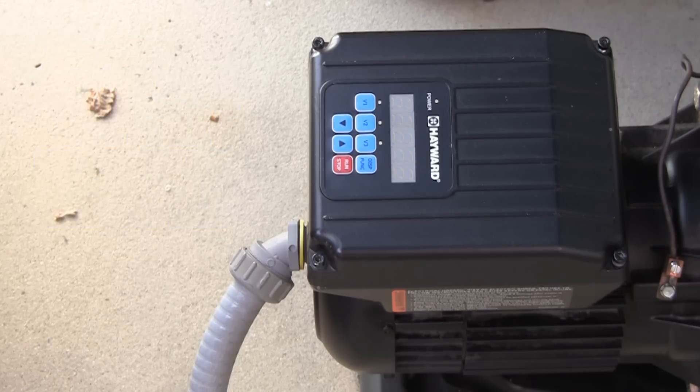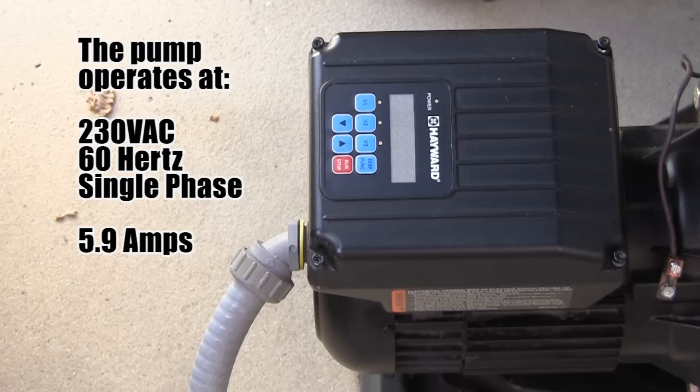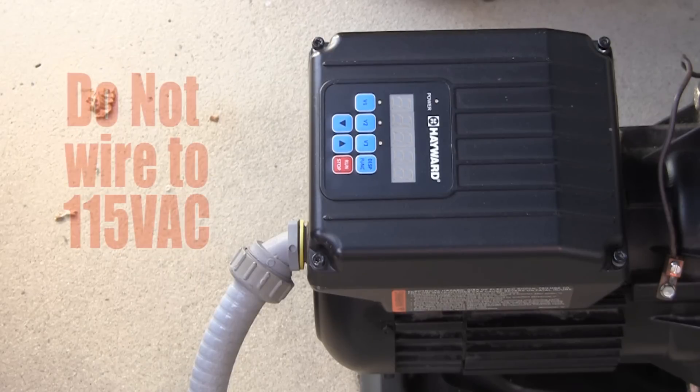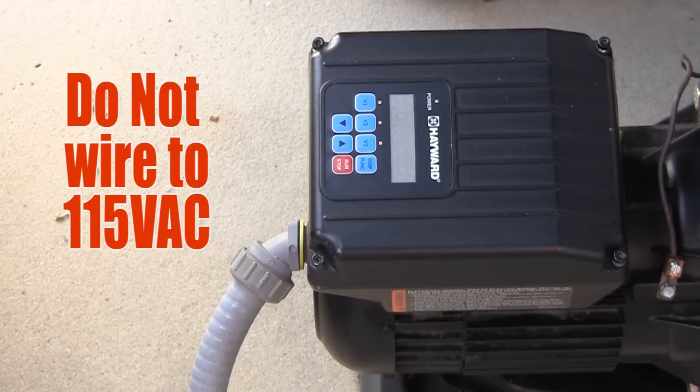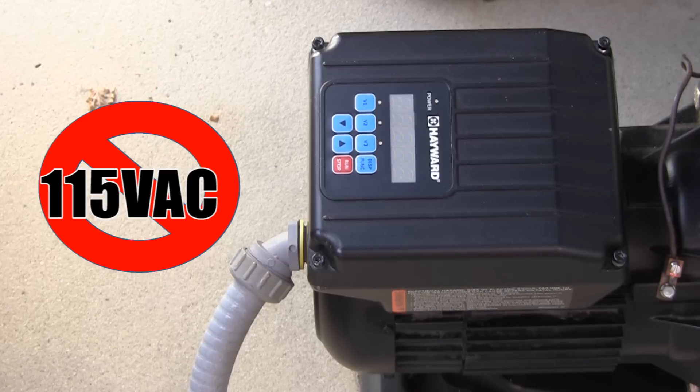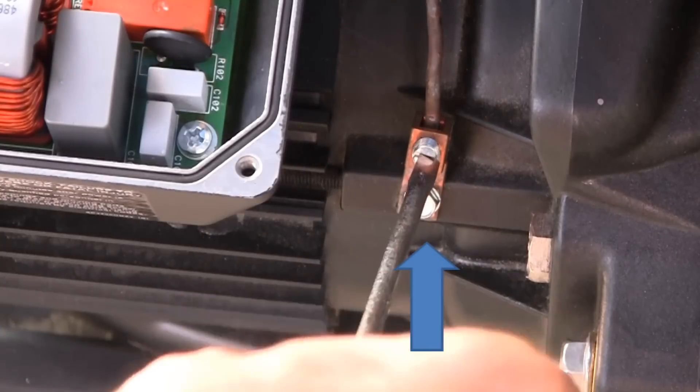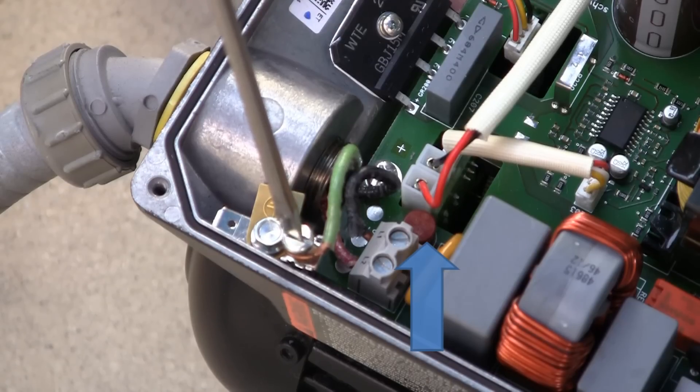The Super Pump variable speed operates at 230 volts AC, 60 hertz, single phase voltage. The amperage is rated at 5.9. The pump is not designed for 115 volts AC installation. Wiring to 115 volts will cause permanent damage to the motor and drive. Also ensure the pump is properly bonded and grounded for safety.